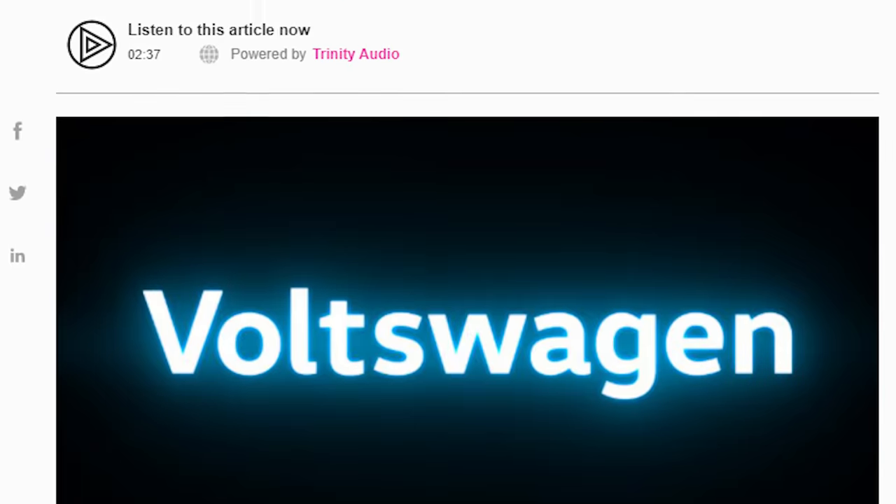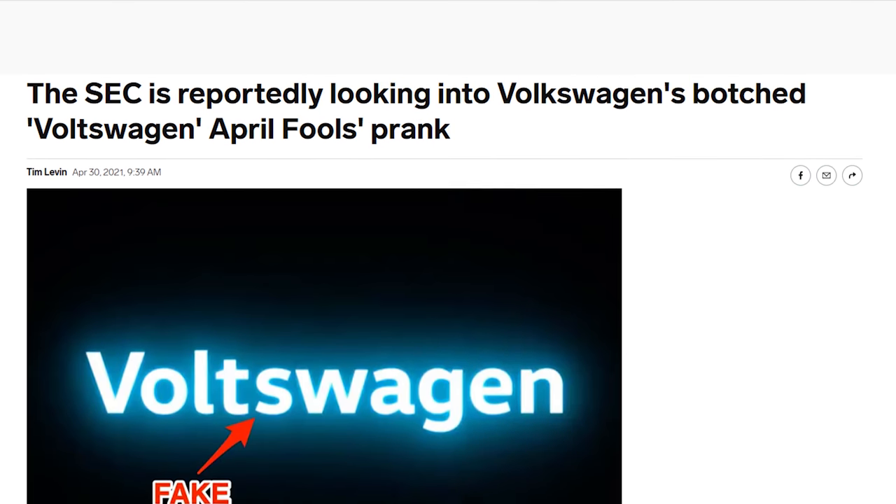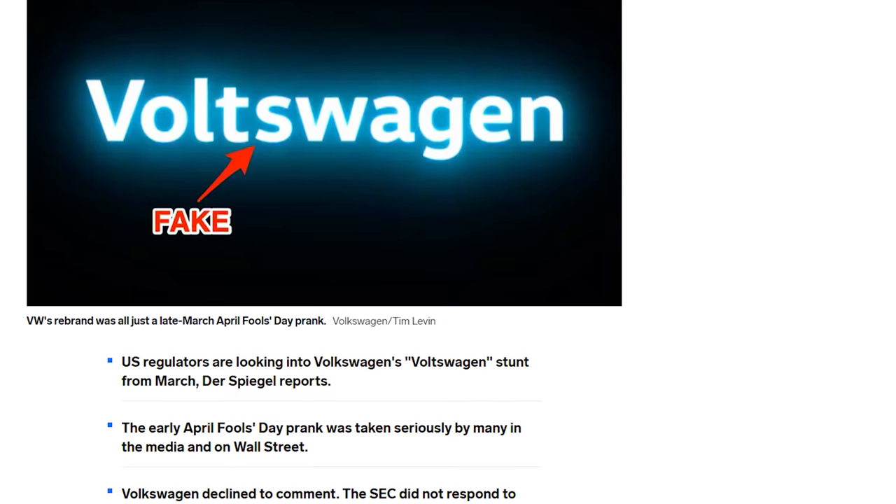Didn't Volkswagen get investigated by the SEC for that name change joke? That's like the best April Fools joke ever — except they apparently manipulated the stock price. They can money their way out of any problem — we know that. And there's no exhaust tip because it's an electric car.